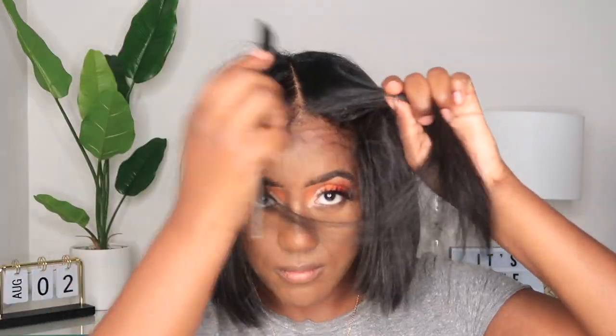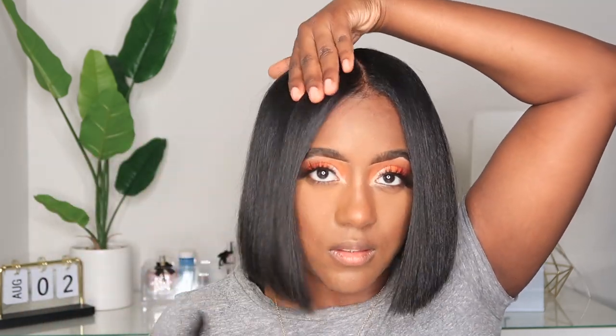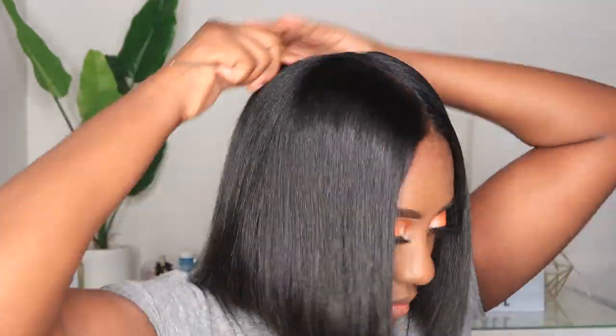Then I comb it down because I have a middle part going on. And that's pretty much how I preserve my bob — I really don't do too much. Like I said, I don't typically trim every time, but I really wanted to get some of that hair I could see through, and I wanted it to grow just a little bit so I could do that.